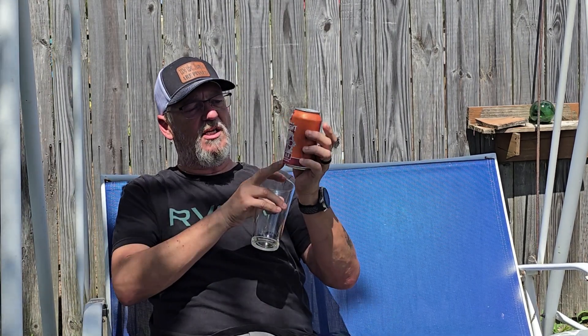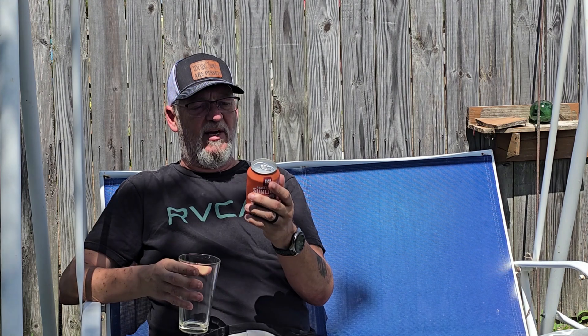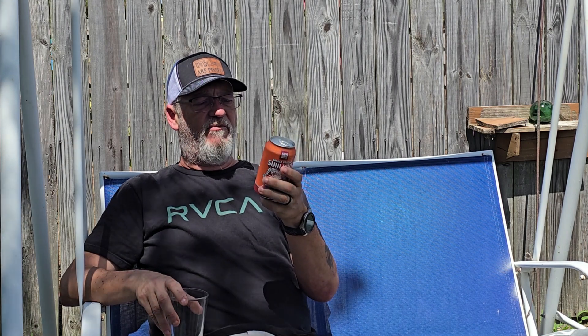The can says Sarasota, Florida but also says Indianapolis, Indiana, so I guess they've got two different breweries. Not sure which one this physically came from — I guess you don't really know. It reads: 'Orange Vanilla Sunlight Cream Ale — combines smooth malt character with the flavors of vanilla and orange with its crisp, clean finish. Brewed and packaged by Sun King Brewery, Indianapolis and Sarasota.'